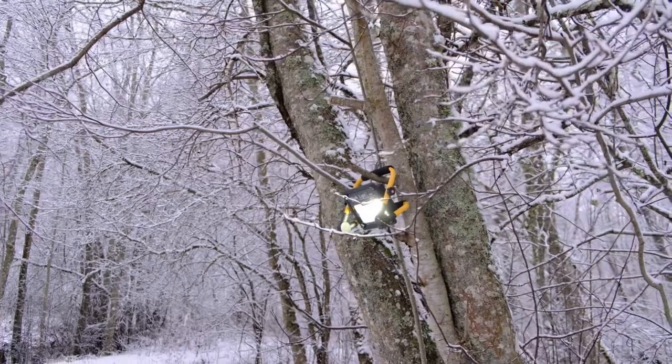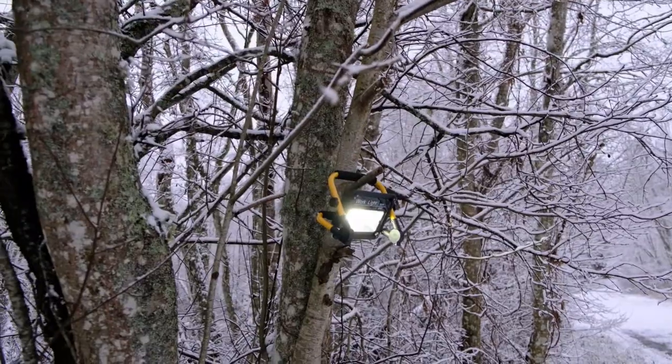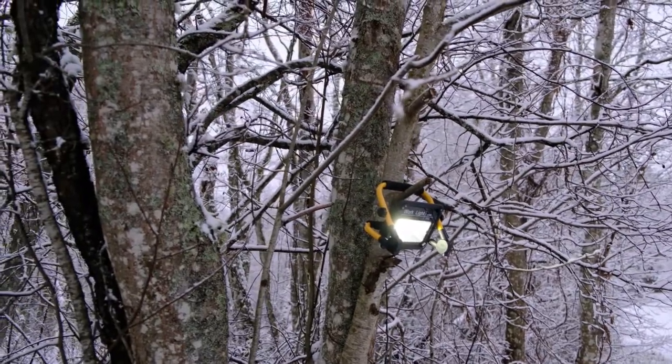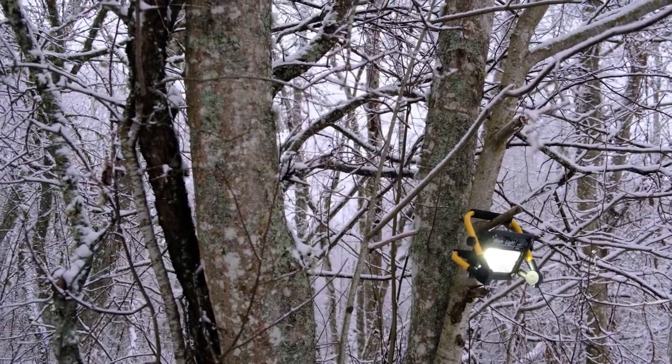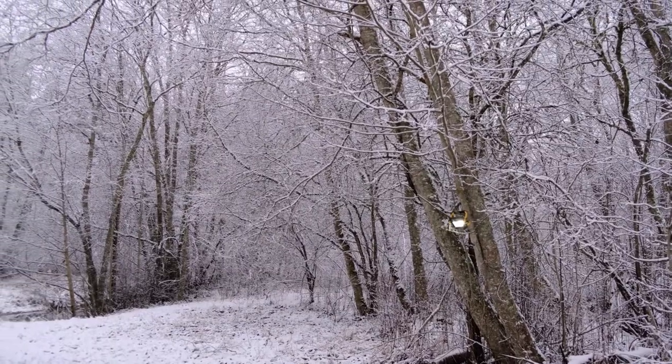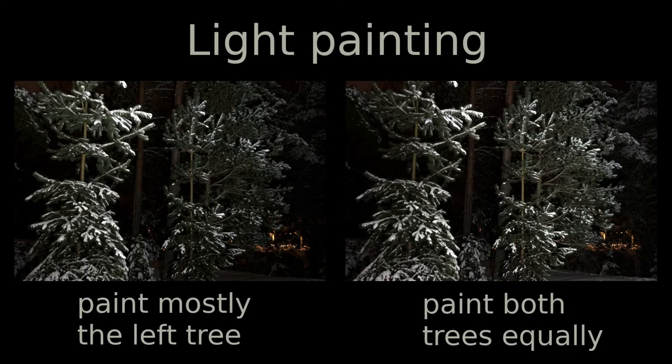Everything above also applies to photography. A light can be used to enlighten the background of your image, but it matters mostly in long shutter speed situations — this is where even a weak external lighting makes a big difference. A good example is light painting, where you keep your camera shutter open for a long time and then paint the scene by highlighting the areas of interest with your light source. I will release a special video on how I do this.